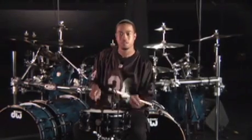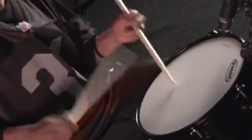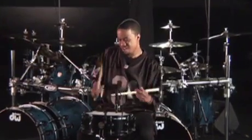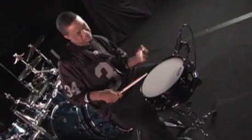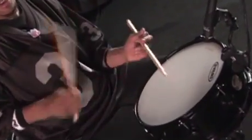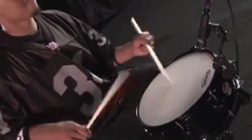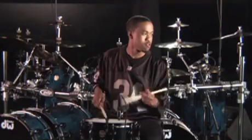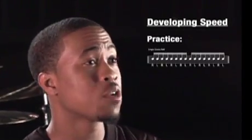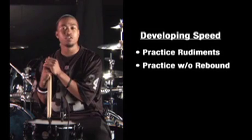I'm sure everybody wants to know how to develop and enhance their speed. Basically what I like to do is practice basic rudiments such as singles, doubles, and paradiddles for long periods of time repetitiously, not only on the drums but also on surfaces with little or no rebound such as pillows.